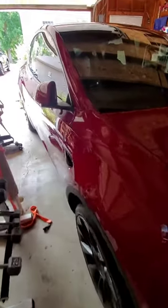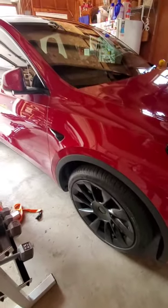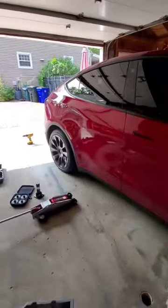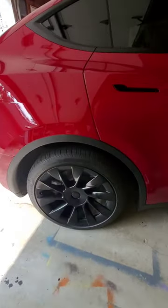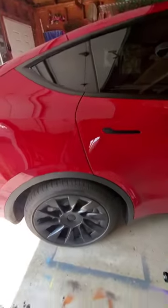We got a Tesla Model Y here and we opted out of getting the performance because we needed the long range. One thing that we really liked about the performance were the red calipers, and obviously the long range does not come with the red calipers, so today we're going to be painting those bad boys red.